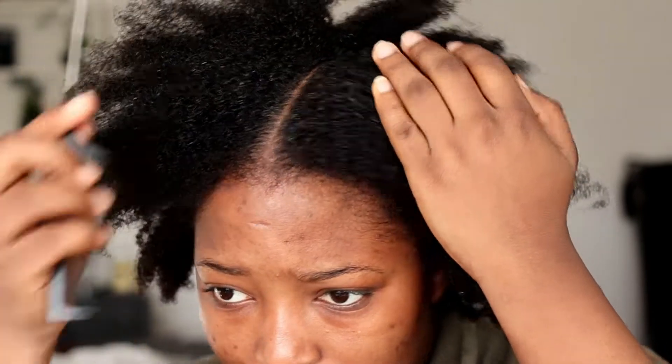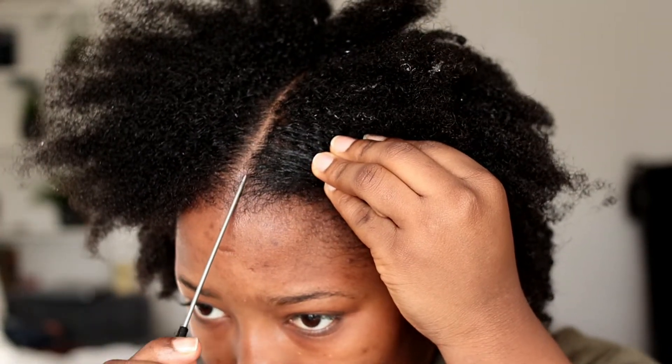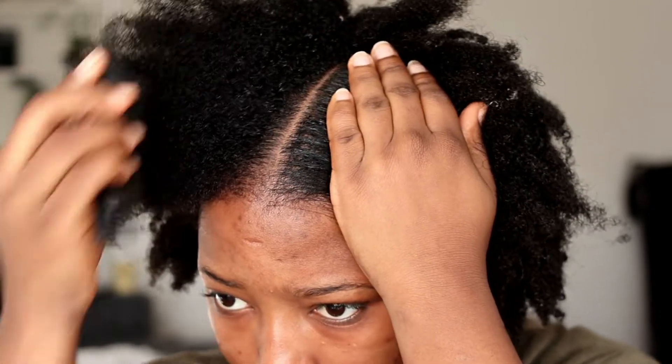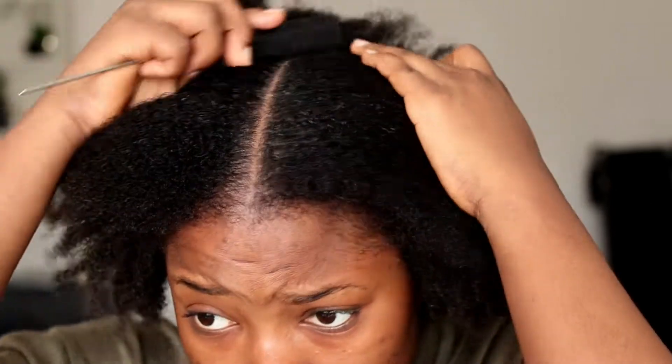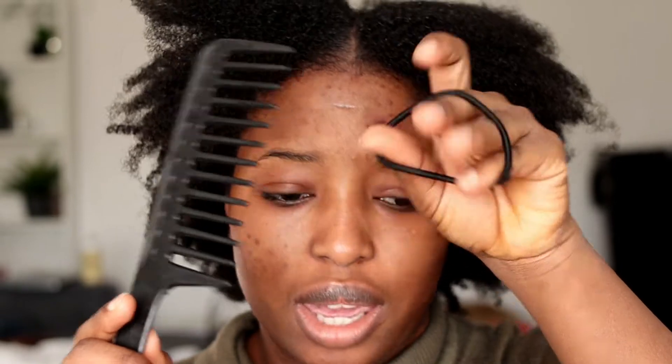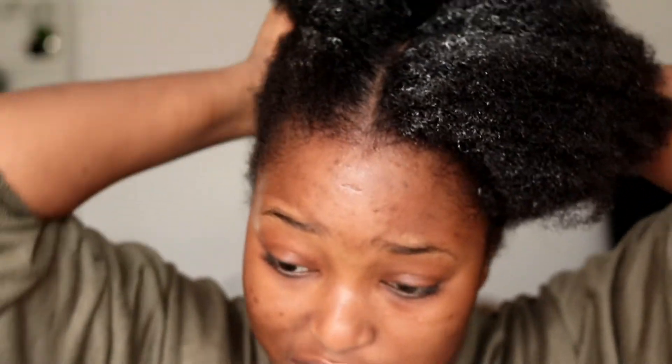Getting a middle part on natural hair without any help is so difficult. I think this is a bit better. You have to use a big tooth comb and also a hair band. I'm now going to apply my conditioner and curl activator so that it can go simpler. I'm not going to part into sections — I'm going to just force everything downwards, faster, because I don't have time today.